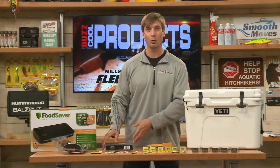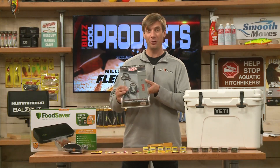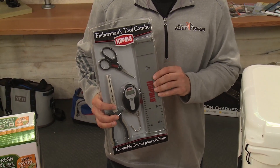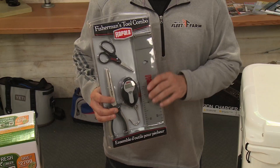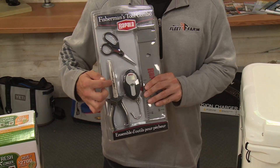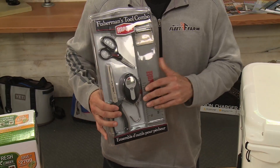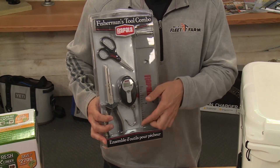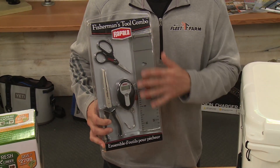Also from Rapala, here's a great combo — the Fisherman's Tool Combo. It has everything you need: a 24-inch ruler for measuring your fish, nice little scissors, and nice little pliers with a line cutter on the inside that's serrated. You also have a handy 25-pound scale. This is great from Rapala — the Fisherman's Tool Combo.